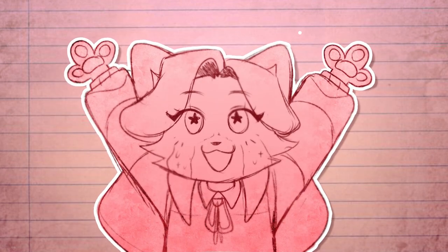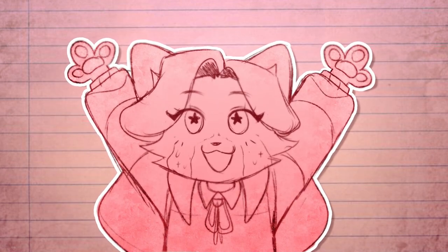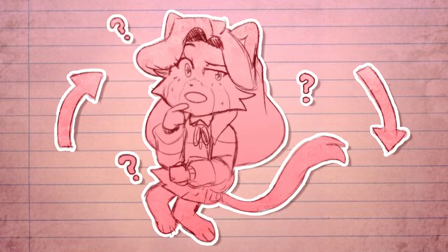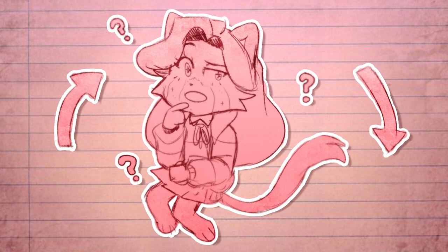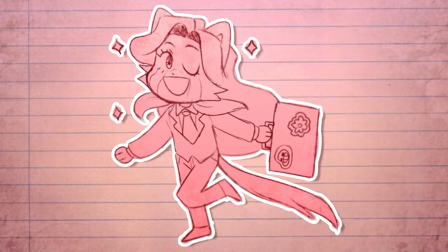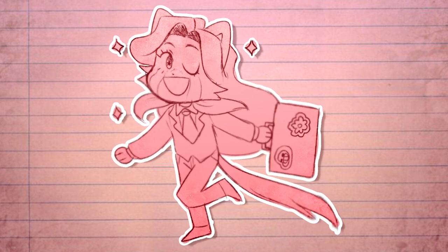Hello! Today I will teach you how to turn your very own art into stickers and even acrylic keychains or standees. There are so many ways to go about making your own stickers — you can even make one at home with scotch tape, but we are taking a more professional route of making stickers.